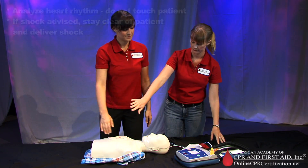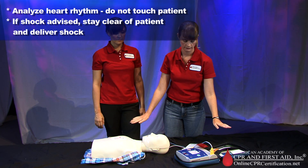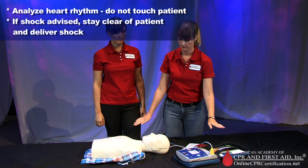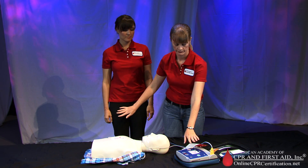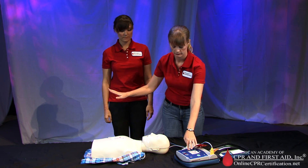Analyzing heart rhythm. Do not touch the patient. Shock advised. Charging. Stay clear of patient. Deliver shock now. Press the shock button — shock delivered.